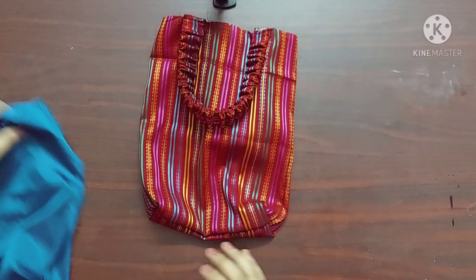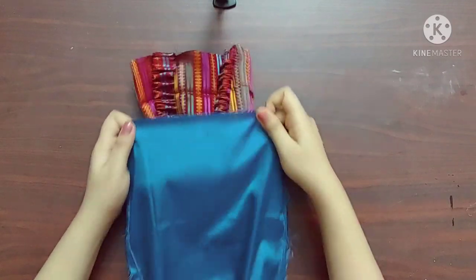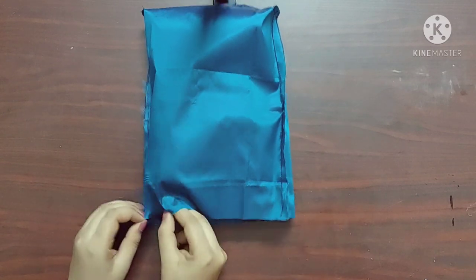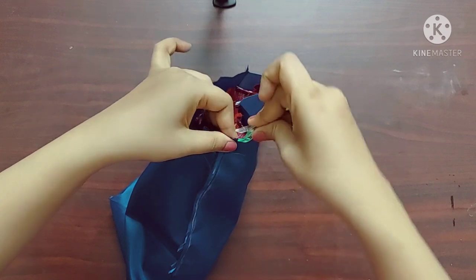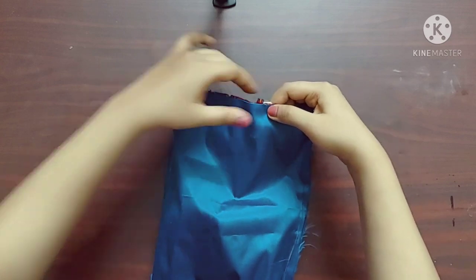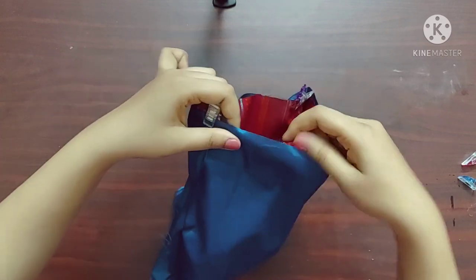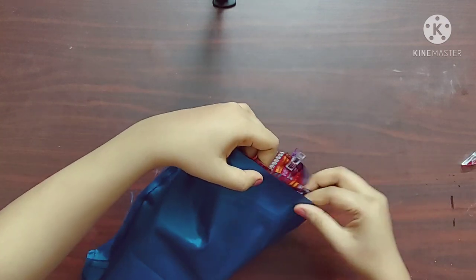Now I'm going to trim this part leaving 1 cm of the fabric from the seam. Now I'll insert the outer bag into the lining part such that their right sides are facing each other. Here you can see the wrong side of the lining is facing outwards. Make sure that the seams are one on top of the other — I'm using sewing clips for that.